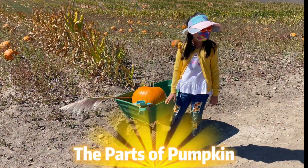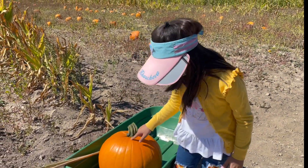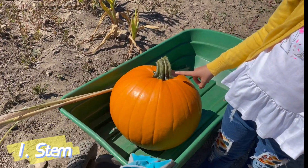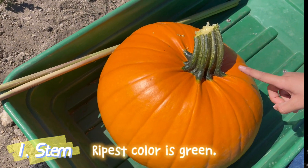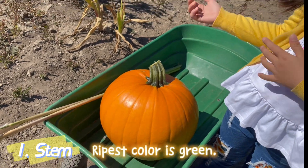The parts of a pumpkin — I haven't really gotten into this in detail, so I plan to introduce this to you right now. This is the stem. The stem can come in many colors, but the ripest color is green. The stem is a deep, rich green, which means it is ripe.